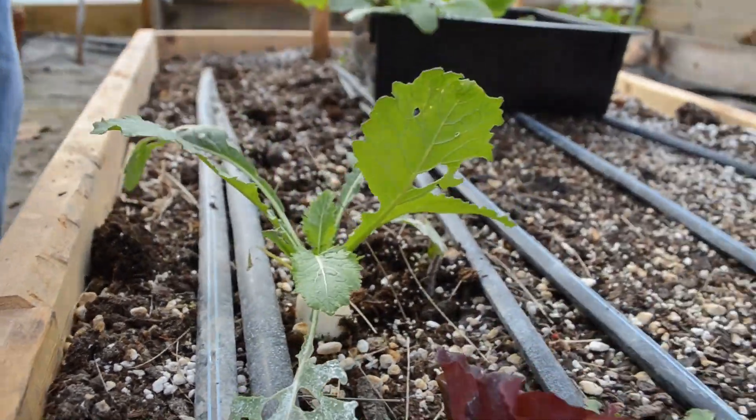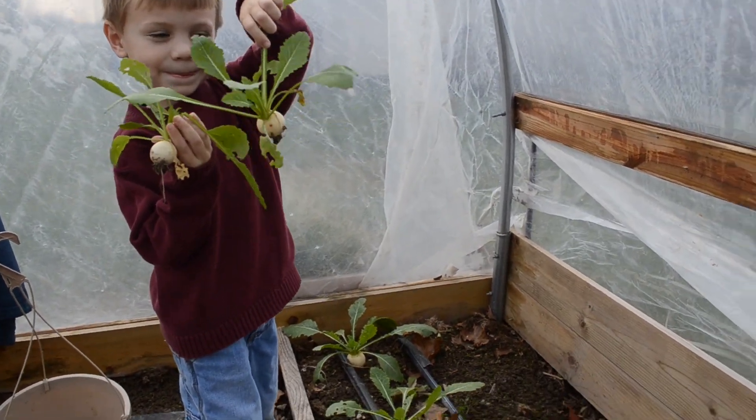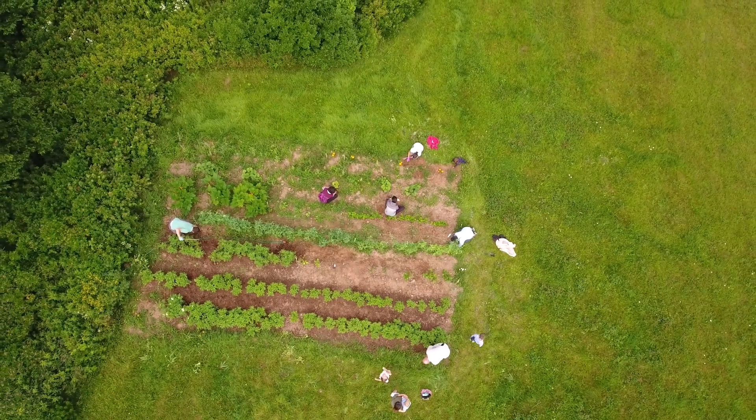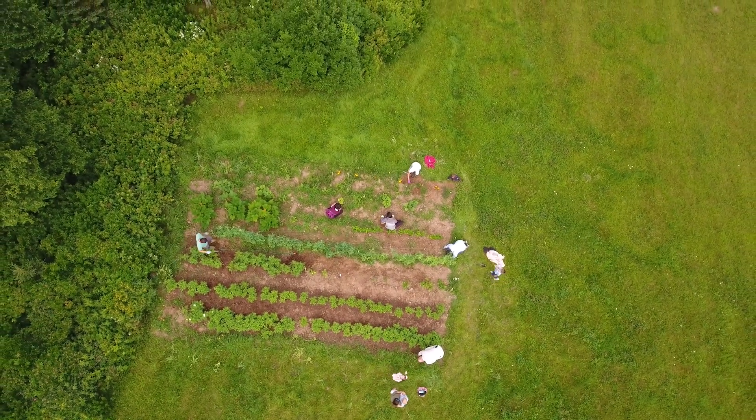There's nothing better than tasting the fruits of your labor and playing an active role in growing your own food. It doesn't matter your skill level in gardening. What matters is getting started right now and learning right alongside your students.